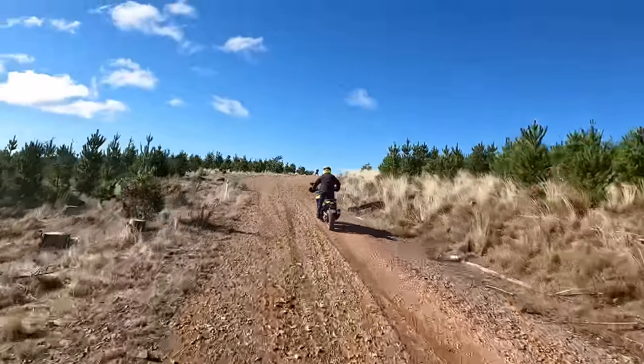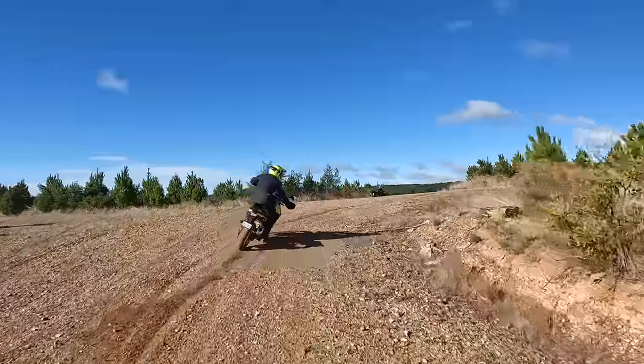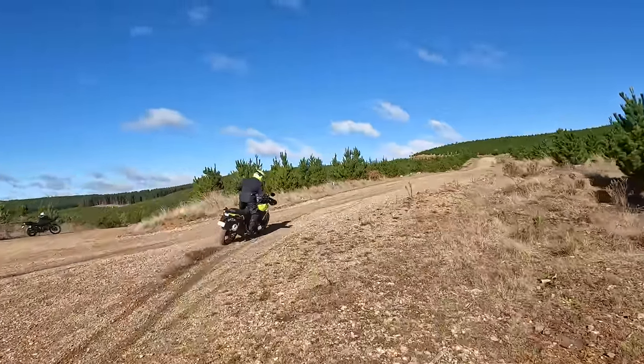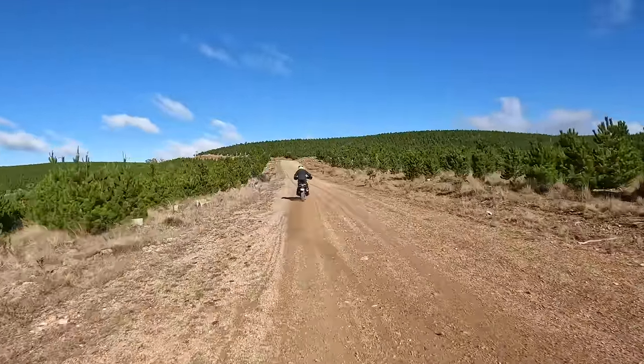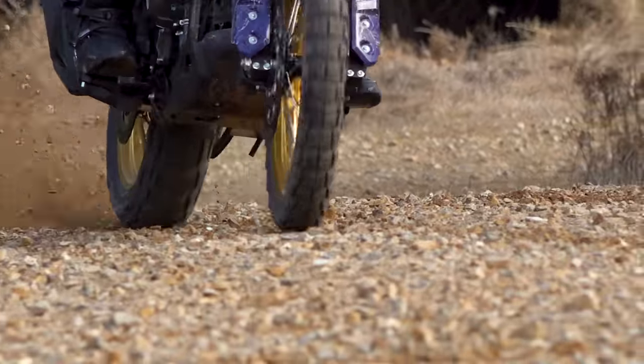The completely new V-Strom is more dirt-oriented than it's ever been, and these types of fast flowing tracks and conditions would be the favoured hunting ground for this bike.